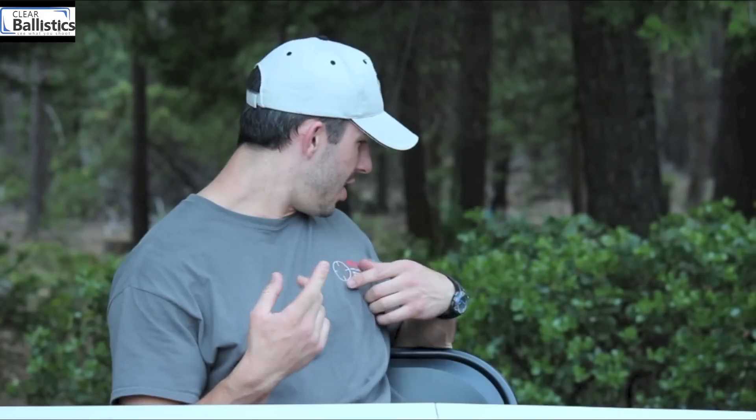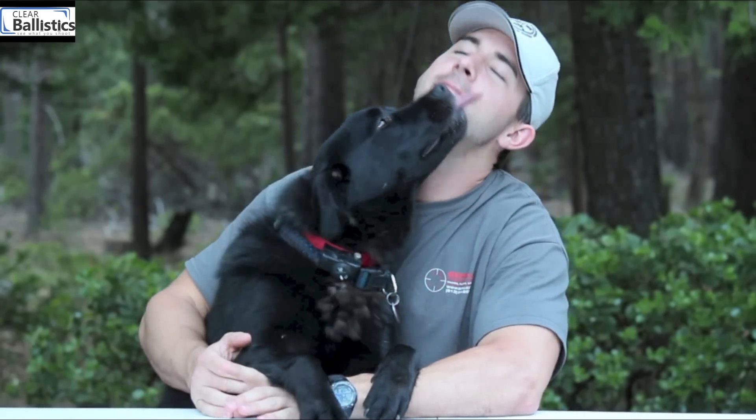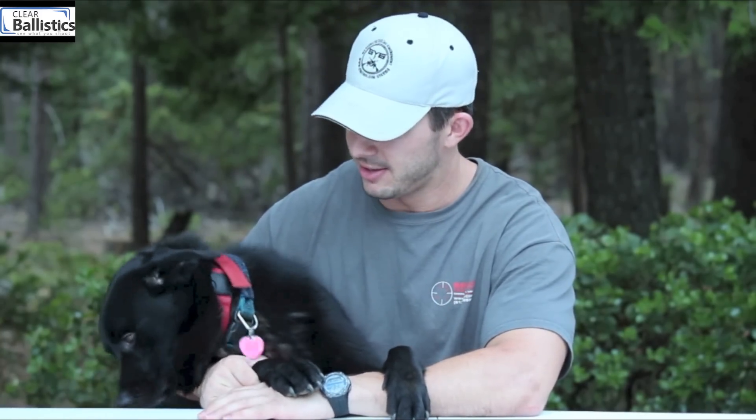Hey, this is Andrew with GY6 Vids. Max, what? You want to say hi? Come on. Okay. This is Max. He's my buddy — Labrador Golden Retriever mix. He is quite the stud. If you hear noises throughout the video, it's Senor Max.